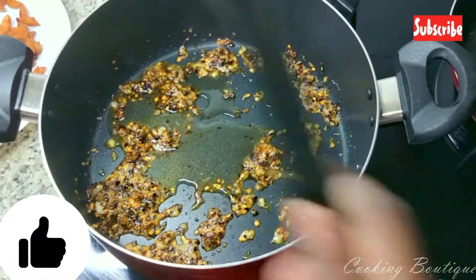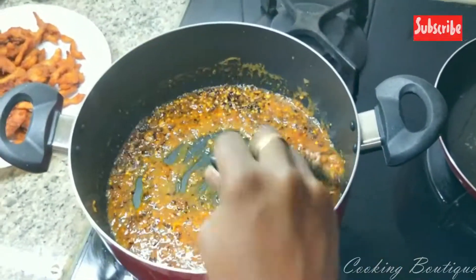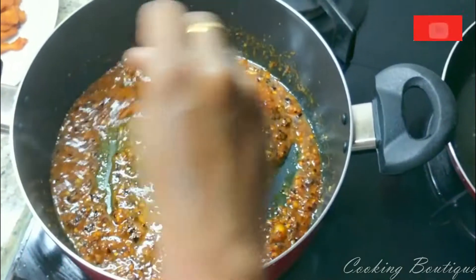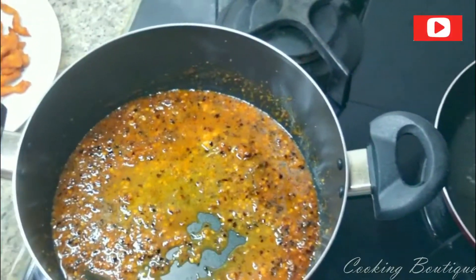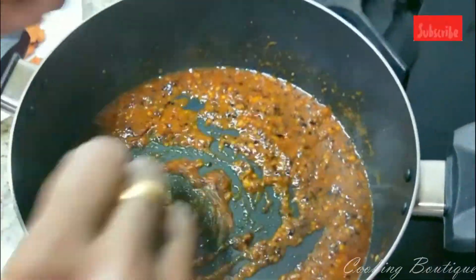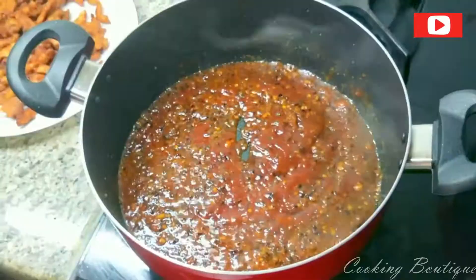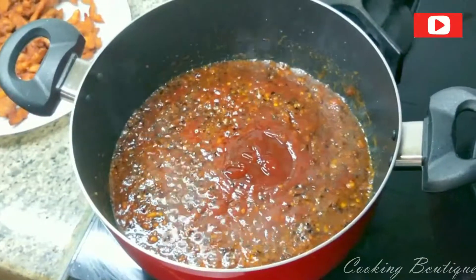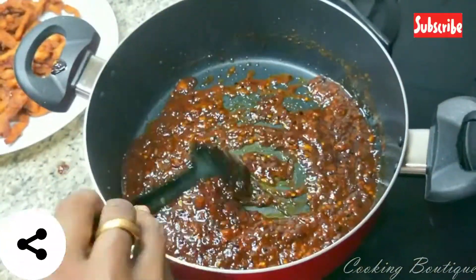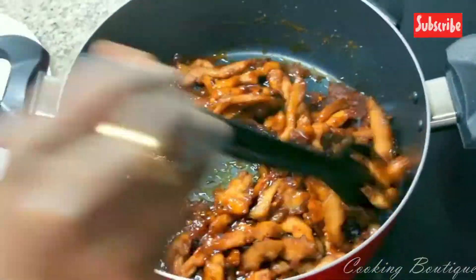Add 1 tablespoon of garlic, then add tomato paste and a full glass of chicken stock. Then add 2 tablespoons of tomato sauce, 1 tablespoon of chili sauce, and 1 tablespoon of soy sauce. Add all the chicken pieces.